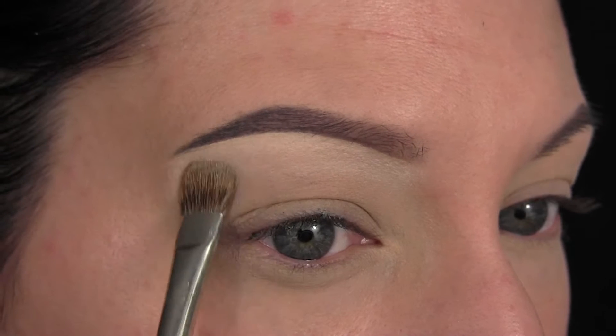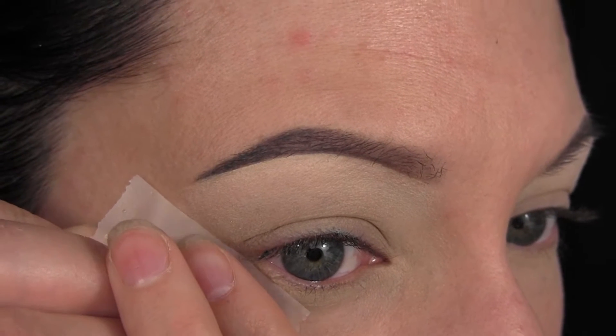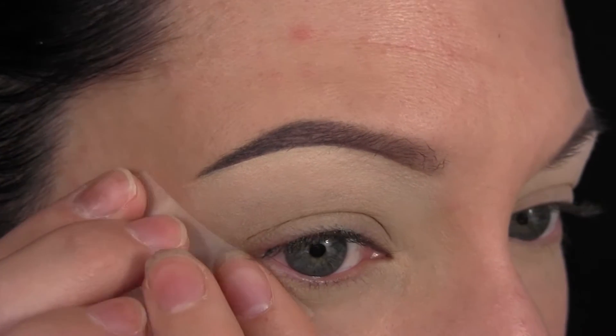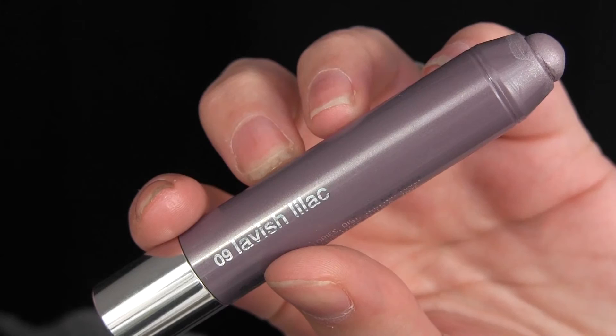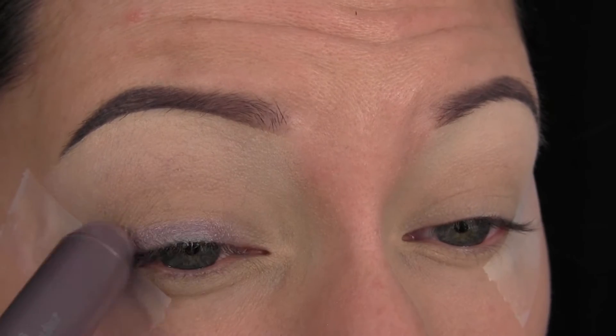Next, I'm applying a piece of tape to the outer corner of my eye. You can do this at whatever angle you think flatters your eyes the most — I like to do it going outwards. Then I'm taking this Lavish Lilac Chubby Stick for Eyes by Clinique, and I'm applying that all over my lids to give a nice base for the eyeshadow to stick into.